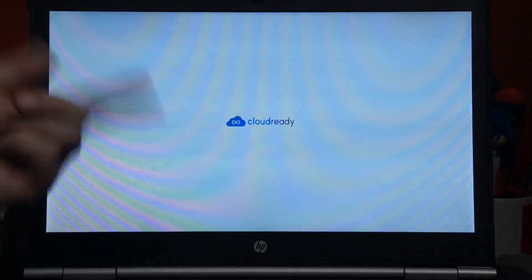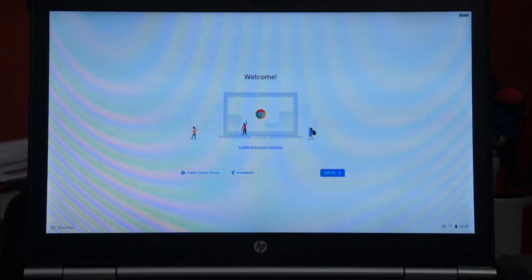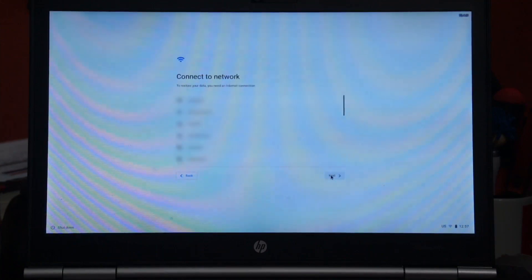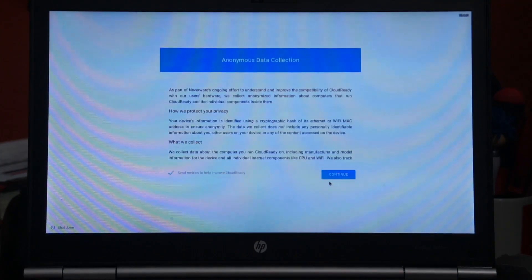Now we're booting into CloudReady. This is their loading screen — in a second it should take us to a screen where we can start the install process. Now this should look familiar if you're familiar with Chrome OS and Chromebooks. We'll go ahead and click Let's Go, select the wireless network, and turn off sending metrics — I don't like to send metrics if I don't have to. Click Continue.